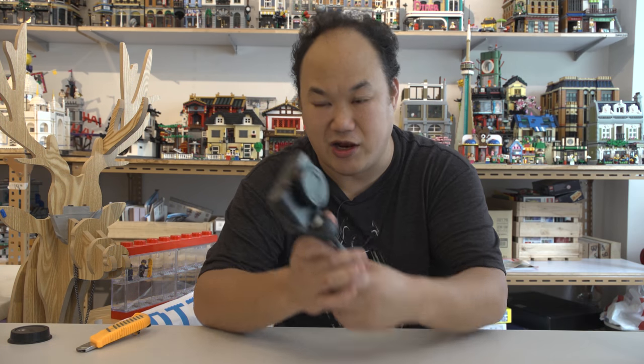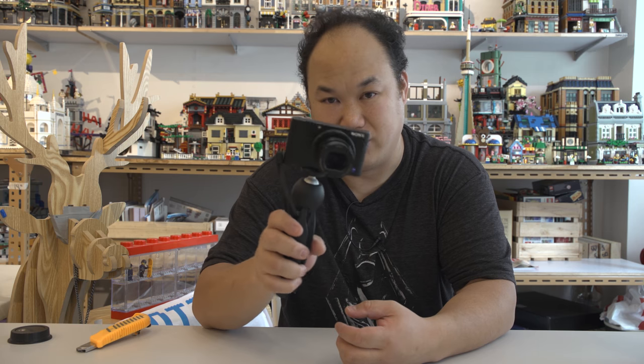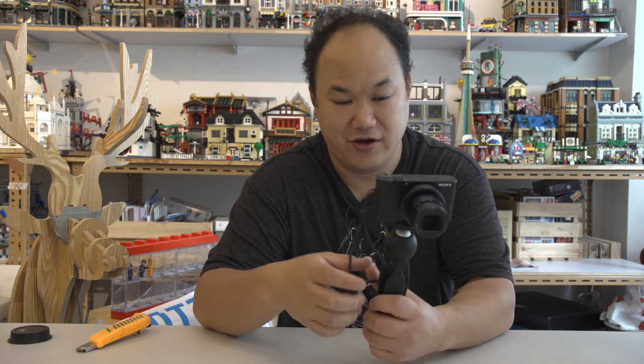Now I'm going to switch on the vlogging camera. This is a Sony RX100 Mark 5. It's great for photos, but video overheats and all that kind of stuff. It's okay — it's nice and light. That's one thing I like about it.